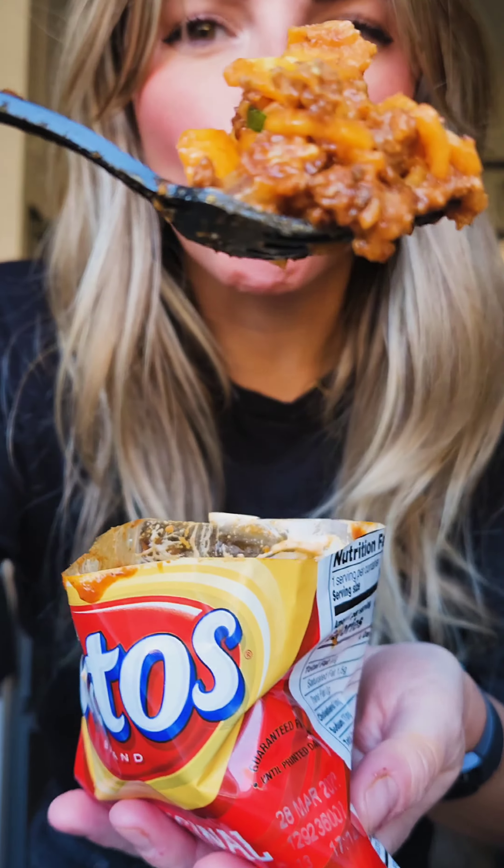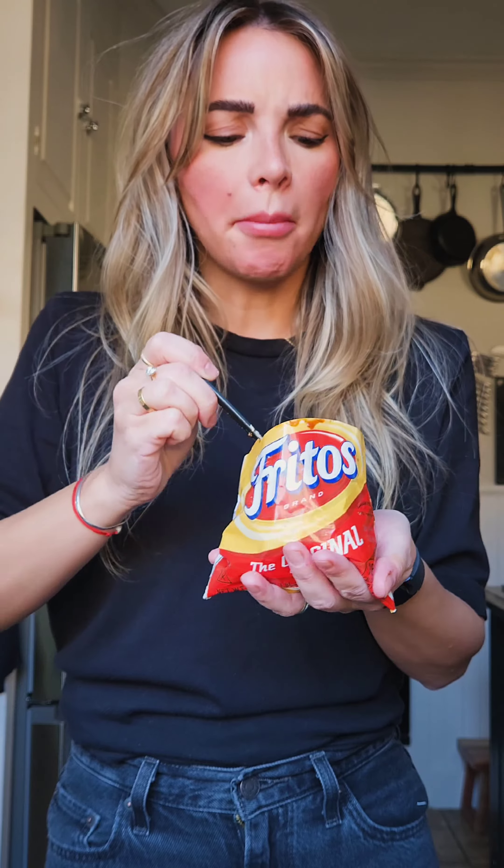Mmm, see that bad boy? Mmm, that's really good. Oh my gosh. Listen, if your team doesn't win on game day, you know you're gonna be a winner with this.